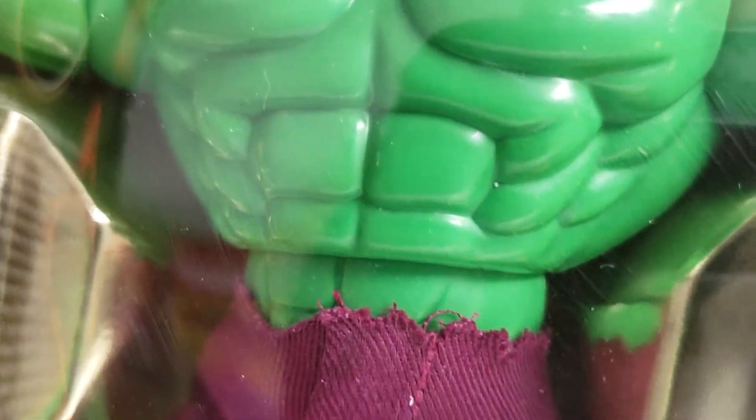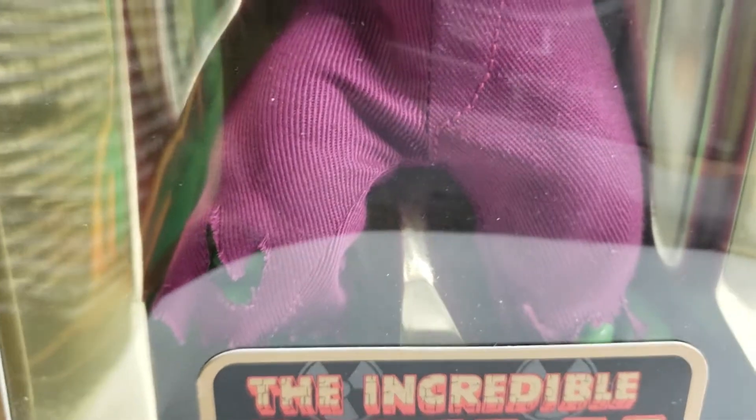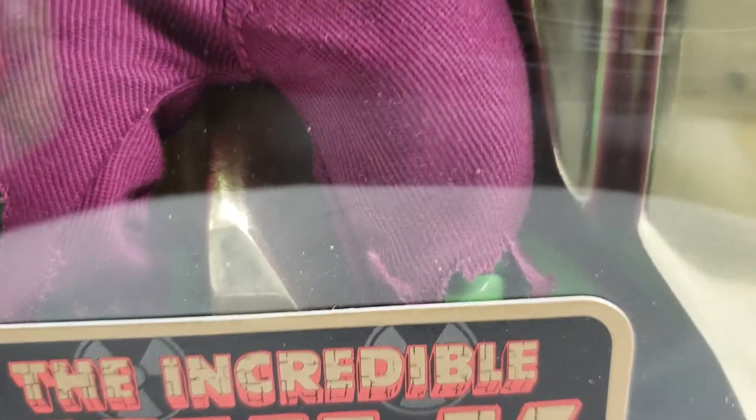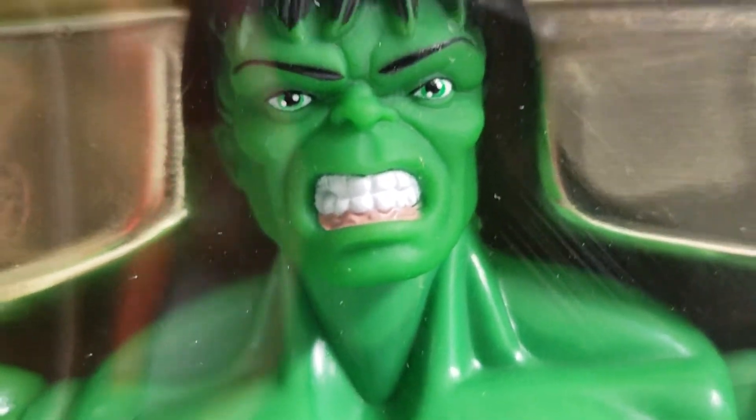He's got these gigantic hands. I am becoming a big fan of the Toy Biz figures — the Marvel Famous Covers Series. The Hulk is just one of my favorite superheroes. You know what you're getting with the Hulk — there's not much mystery to this creature.